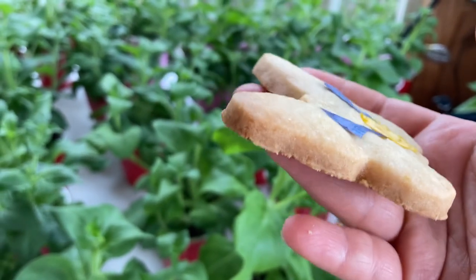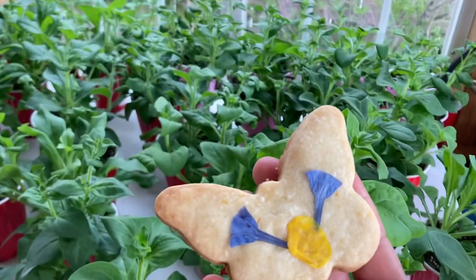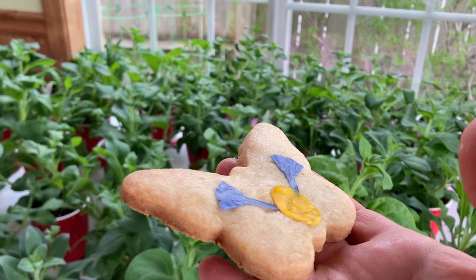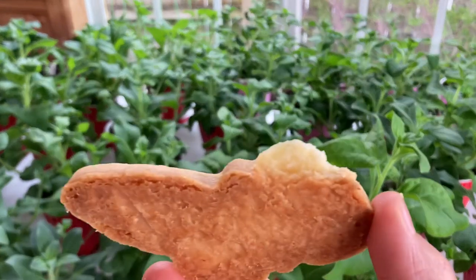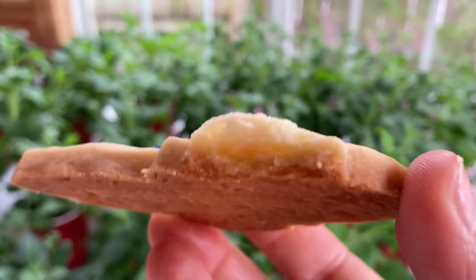They turned out great. Kids love them, I love them — they are so buttery and flaky, and great with coffee and tea. I will definitely make them again. I also want to try making some shortbread cookies with herbs, like a savory style, not sweet.